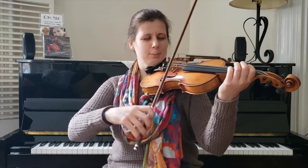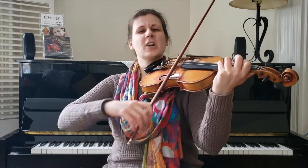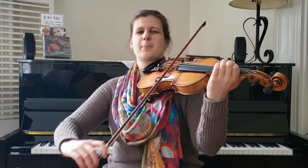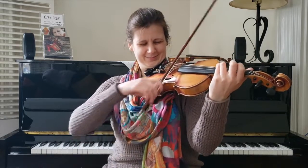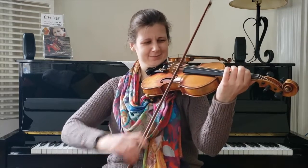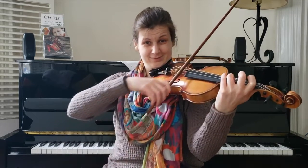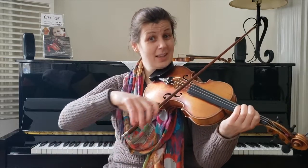Here we go — E minor, the upper voicing. Scale with a hole in it. Scoop. Good — part two, same start. Frère Jacques. Back to part one. Ending. Back to part one. Ending. Not bad at all.